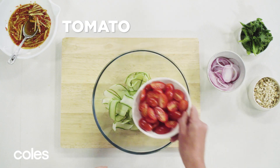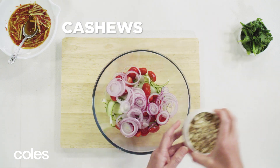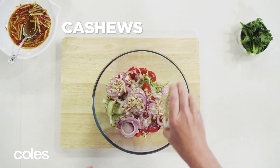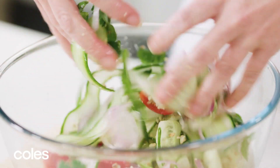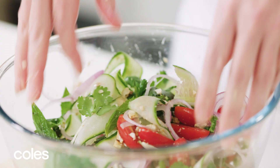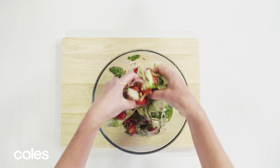Combine cucumber, tomato, onion, cashew, mint and coriander in a large bowl. Mix well. Drizzle with 2 tablespoons of the sauce mixture and toss to combine.